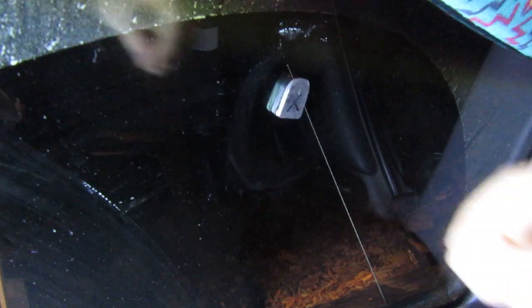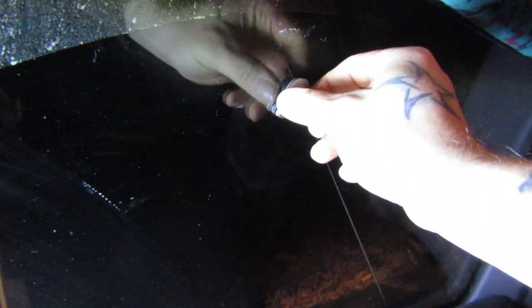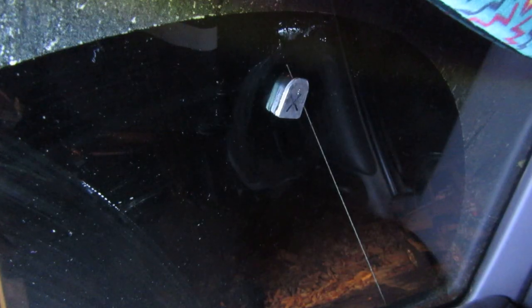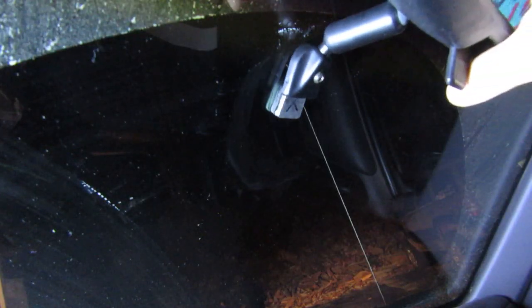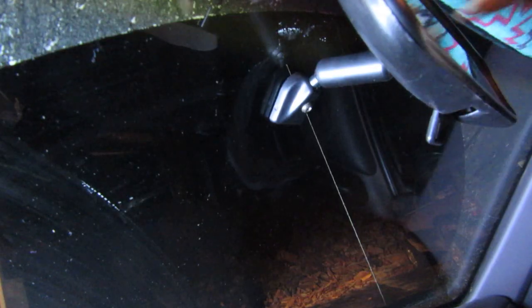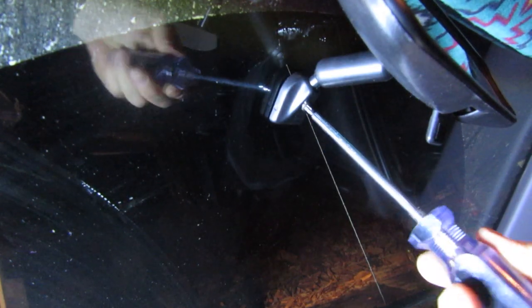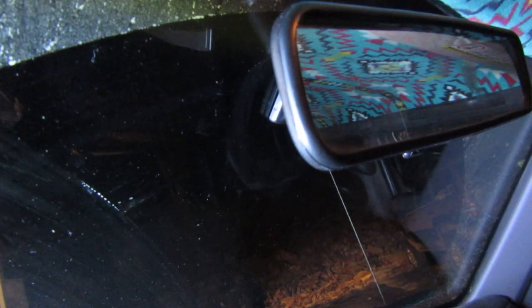Alright YouTube, it has been an hour. The directions say to wait at least 30 minutes. It certainly feels solid. We are going to now return the rest of the assembly onto this button — it slides right on like this, like so — and then it tightens up. And there you go. You have now returned your rearview mirror to its rightful place on the vehicle.